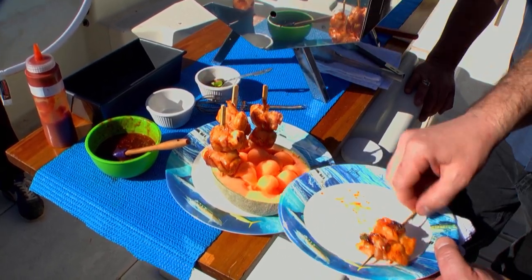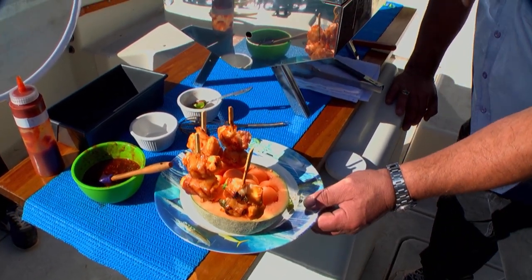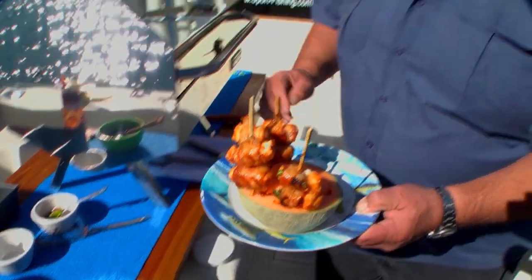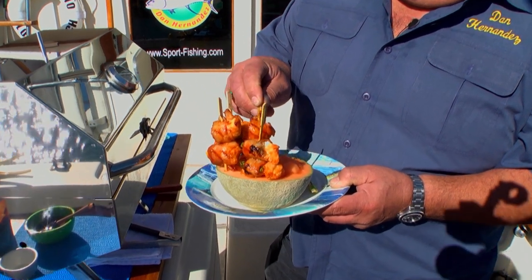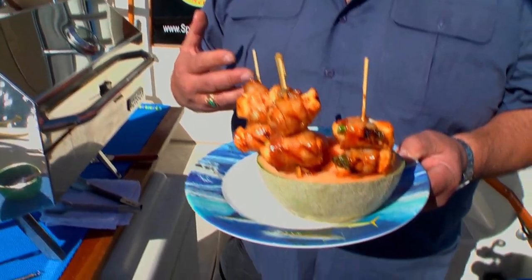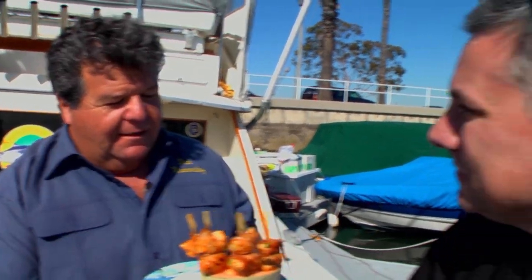What I want you to do — because it's so spicy — is pull one out, stab a little piece of cantaloupe and take a bite. You know me, I can just have it straight, but I'll try it your way. That's good — and a totally different taste with the coldness from the melon and then that warm bacon and fish. That's really cool.